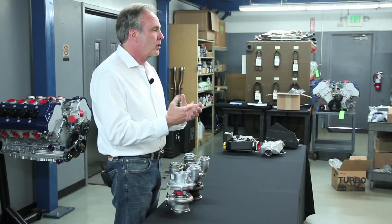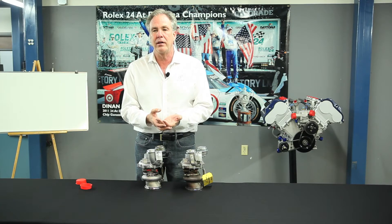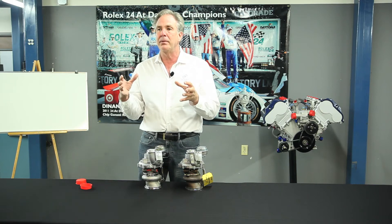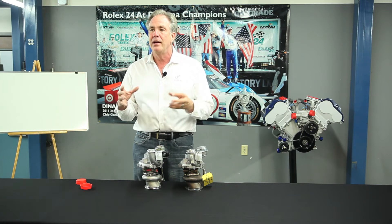Because when you spin a turbocharger too fast, a portion of the compressed air just turns into heat due to the friction of compressing it. But if you make the blade bigger and bring the RPM of the turbocharger down, the air gets cooler.